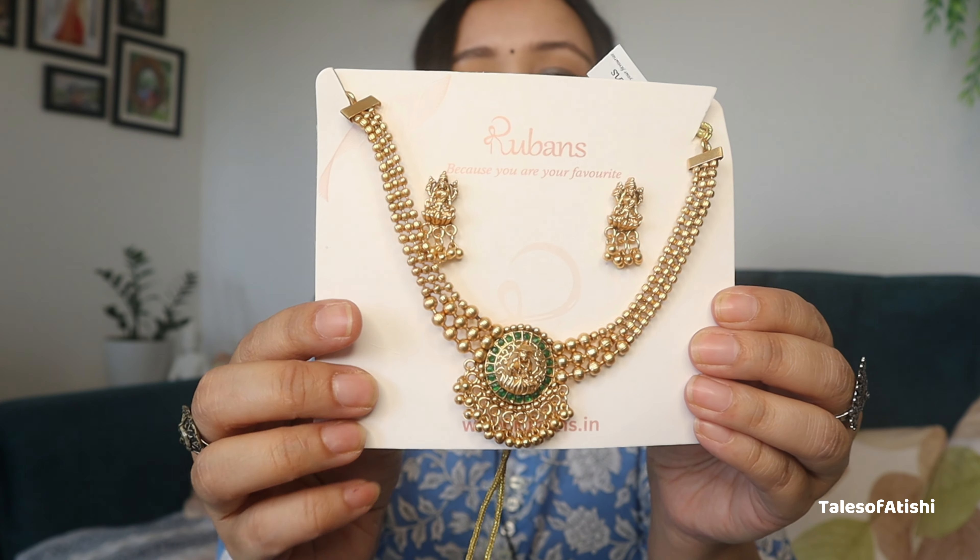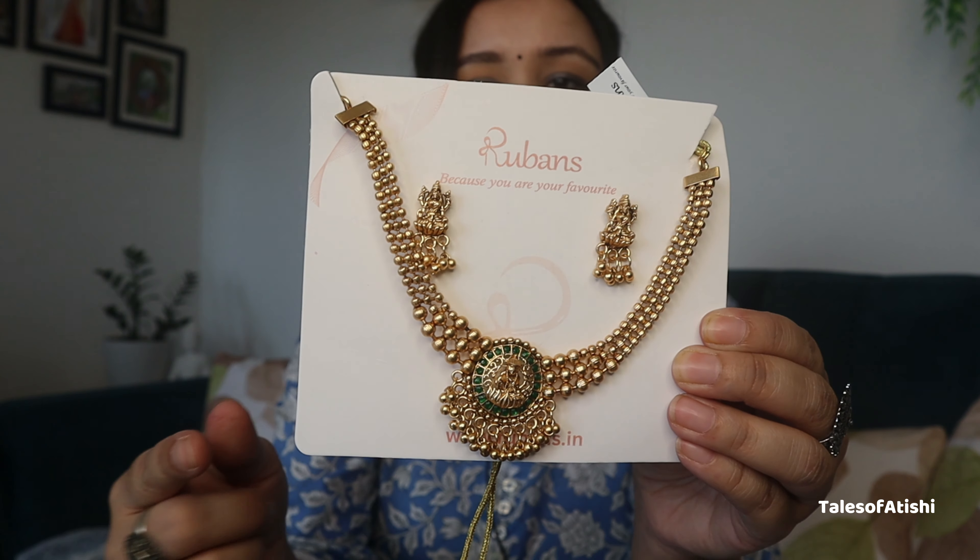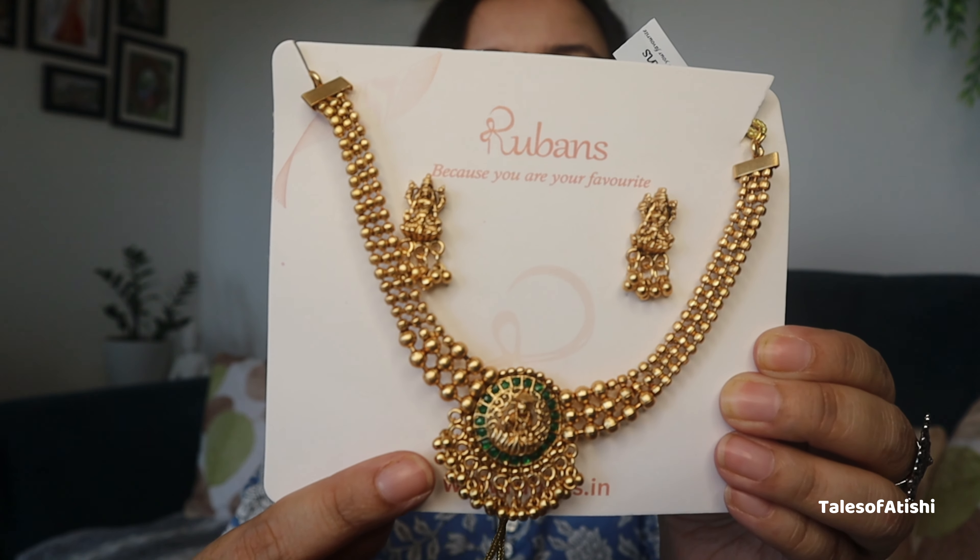The first one is from the brand Rubans — I will add the link in the description — and this is how the first piece looks. It is not very golden, it is a little muted golden with a very lovely finish. You can see it here. You will get a green color, and I think there was a red color too but I chose green. It is very nice and very lightweight, not so heavy. If I do a try-on haul, you will get a clearer idea of how the jewelry looks.